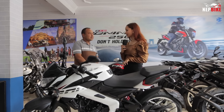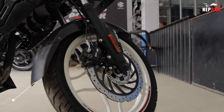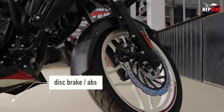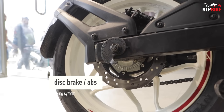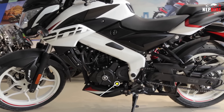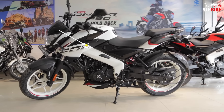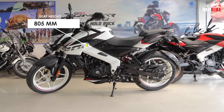How does the braking system work? It has a disc brake plus ABS and a sensor ABS system. The top speed is 155 km/h, ground clearance is 167mm, and seat height is 805mm.